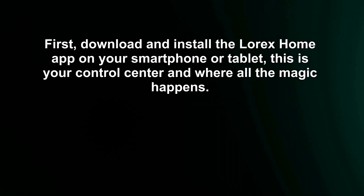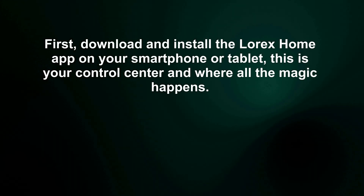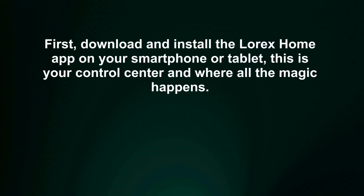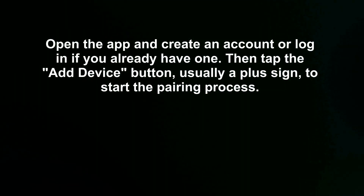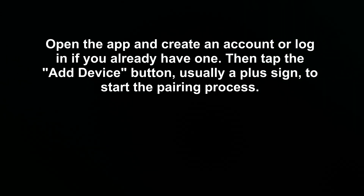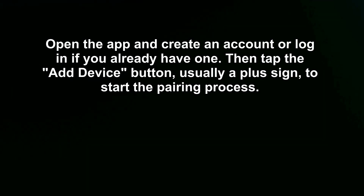First, download and install the Lorex Home app on your smartphone or tablet — this is your control center and where all the magic happens. Open the app and create an account, or log in if you already have one. Then tap the Add Device button, usually a plus sign, to start the pairing process.